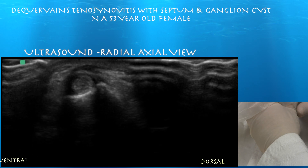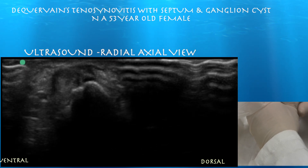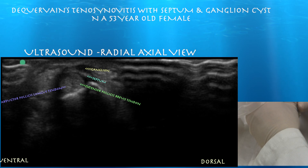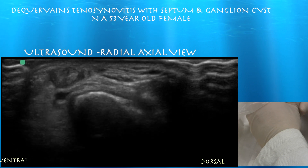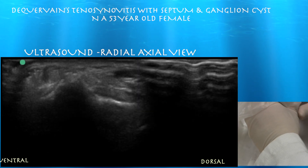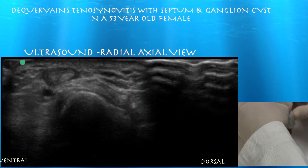Here we are looking at an axial view, and we can see a septum which is shaped like a T. Here's one portion of this septum. You can make out the extensor pollicis brevis tendon as well as the abductor pollicis longus tendon within the first compartment. The ganglion is sitting just superficial to the first extensor compartment, and this septum separates the ganglion from it. There is also a septum within the extensor compartment itself, which is more vertically oriented.